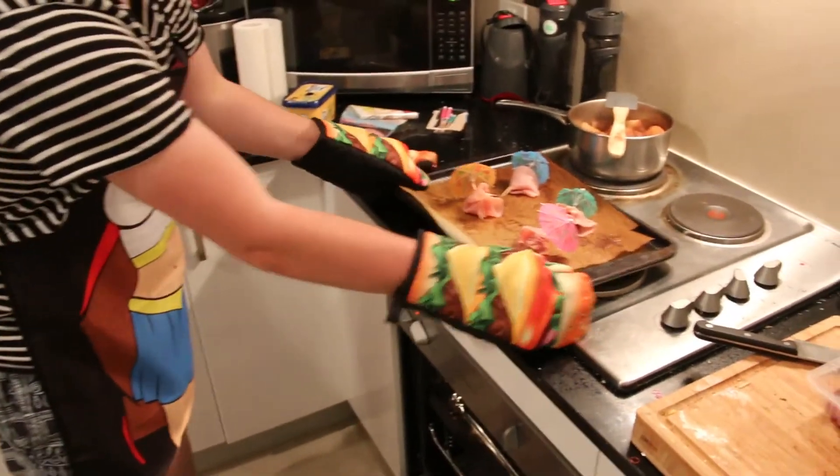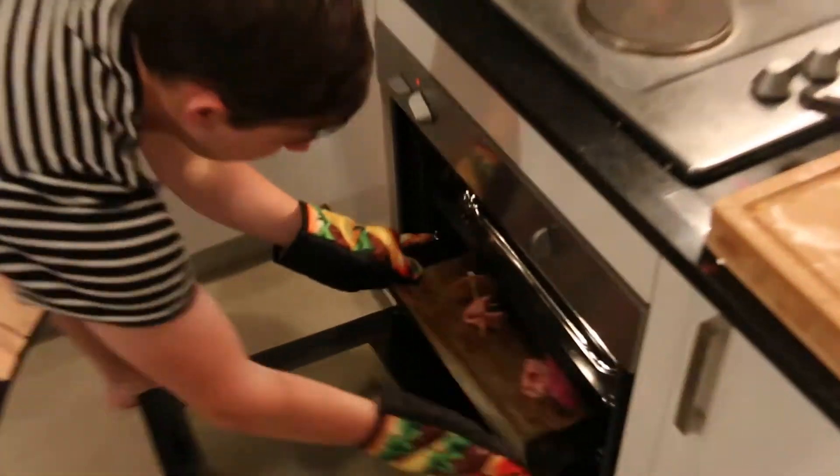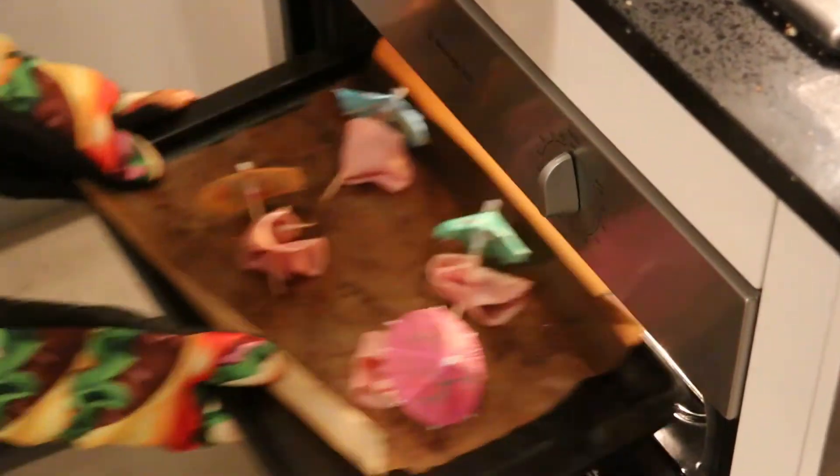So once you've got them all wrapped up, umbrellas in, we're going to put them in the oven to cook for about 40 to 45 minutes. Because again, really want to get the Ebola out of these ones. Chuck them in the oven. And now we're going to finish off our creamy mash.